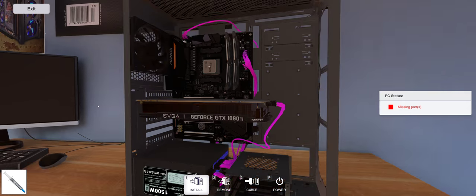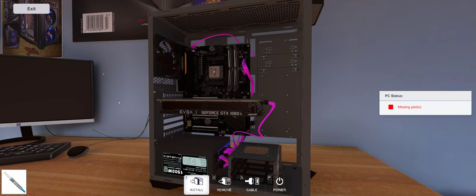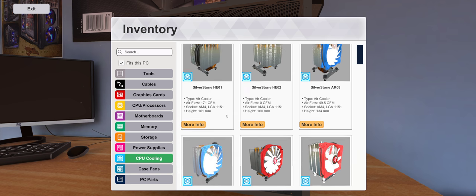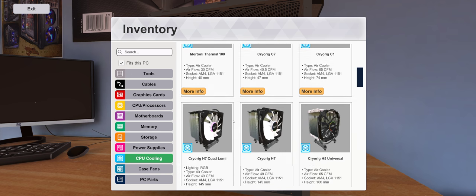Here we have the build from our last all-in-one water cooling video when they first added that feature. We're going to check out some of the new looks of the new AIO coolers. Let's go into CPU cooling and scroll down to find some of the new ones.